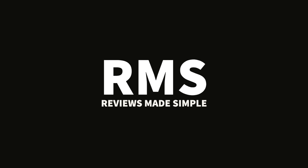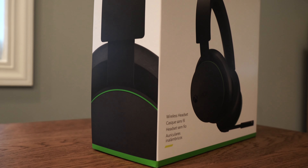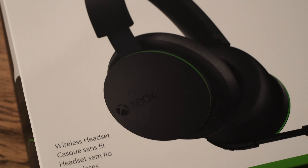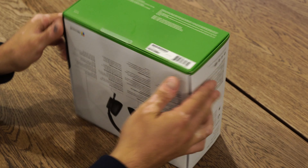Today we're going to be doing an unboxing and giving a very quick review of this official Xbox headset. My goal here isn't to be super technical — I'm sure you've looked up all the specs. I want to share my perspective as a real user who plays for a few hours every day.